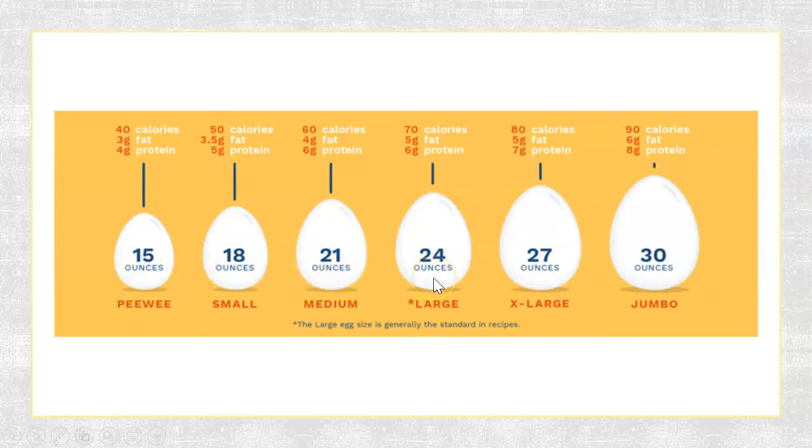The most common ones, and probably the eggs you have in your refrigerator right now, are large eggs, which are 24 ounces for a dozen, going all the way up to jumbo eggs at 30 ounces. For most recipes, when it calls for two eggs to be added to make something, typically they're referring to large eggs, and that's what the recipe is geared towards. So that's a little bit about how we size eggs that are sold in the grocery store.